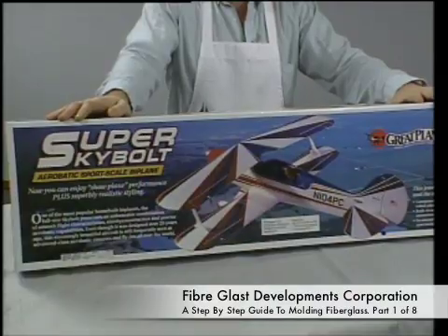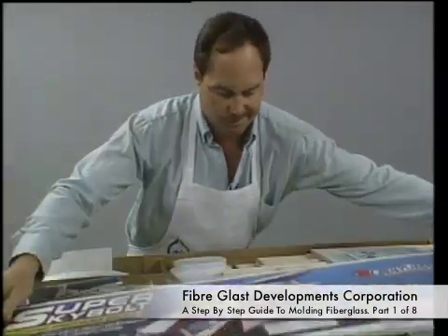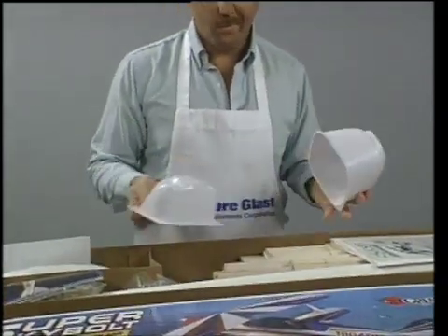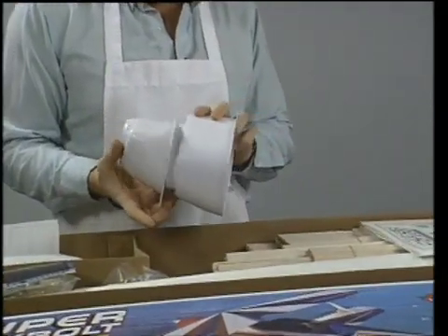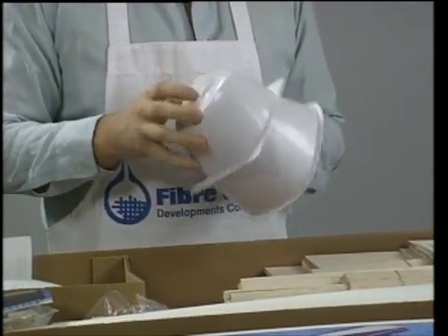Model aircraft kits typically supply a cowl which is not as strong as many modelers would like. The supplied cowl is typically in two pieces and is designed to be glued together, have the holes cut out, sand the edges, and the cowl would be ready for installation into the model plane.